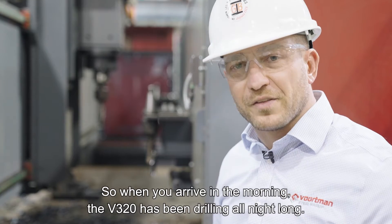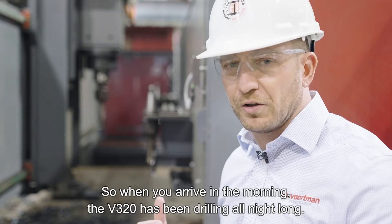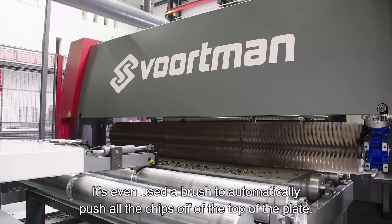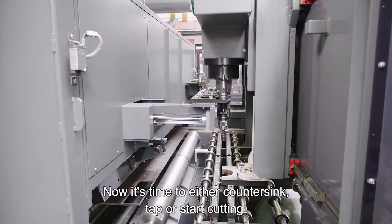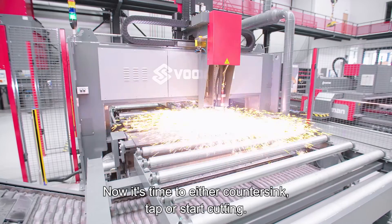When you arrive in the morning, the V320 has been drilling all night long. It's even used a brush to automatically push all the chips off the top of the plate. Now it's time to either countersink, tap, or start cutting.